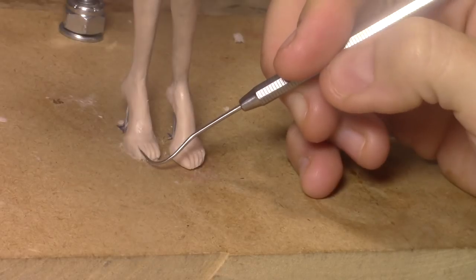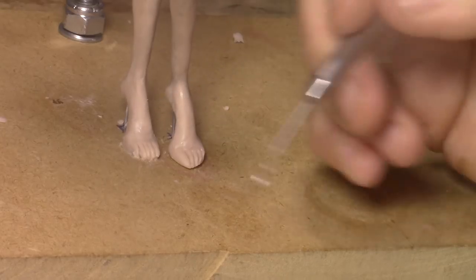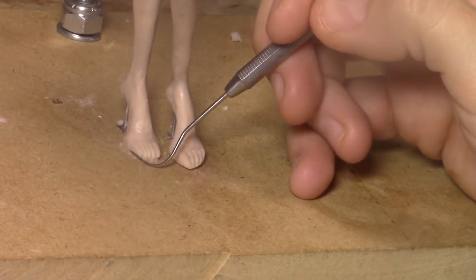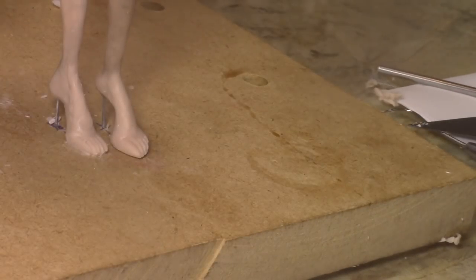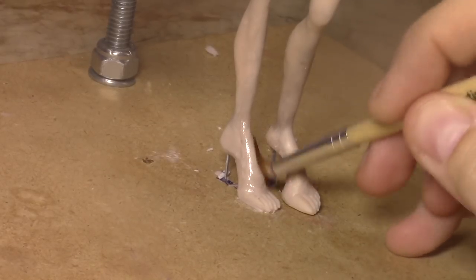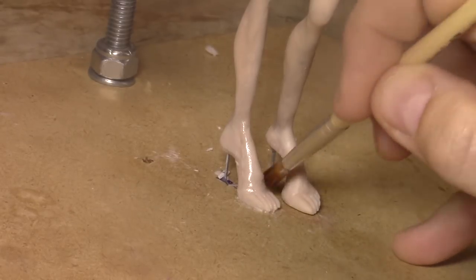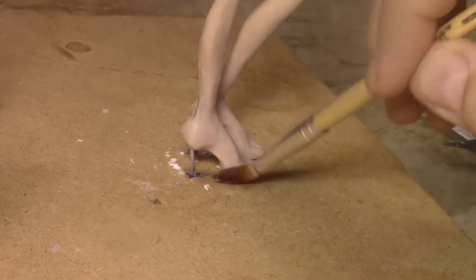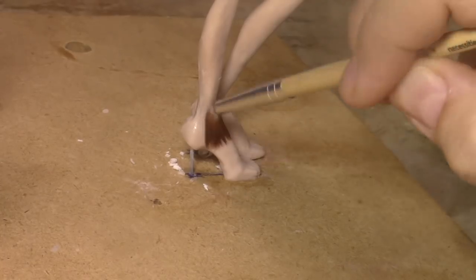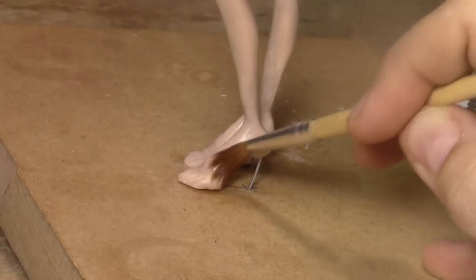Now it's kind of the same shape - just squeeze this one in and make it smaller. Okay, so now we can smooth it out with an oily brush, just some mineral oil, and smooth it out.